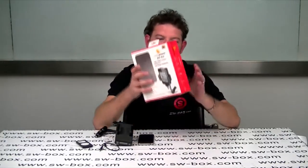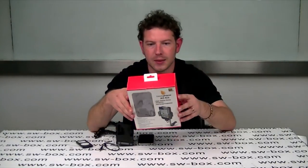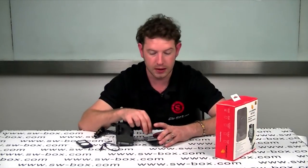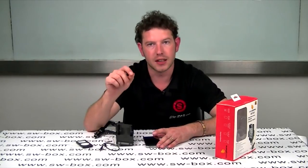Hi, welcome to SWBox. I'm Neil and today I've got a new product called the All Kit. It's for in-cars — it's an FM transmitter. What it basically does is allows you to play your iPod music or your iPhone music directly through the car stereo.